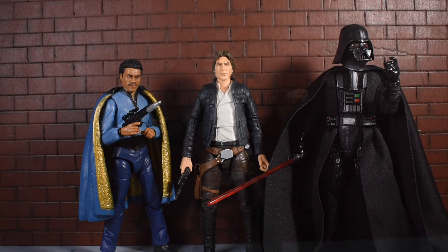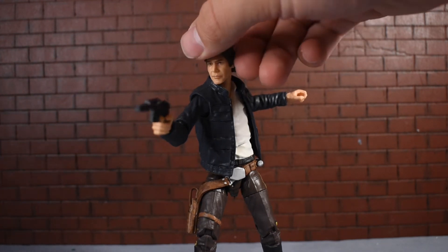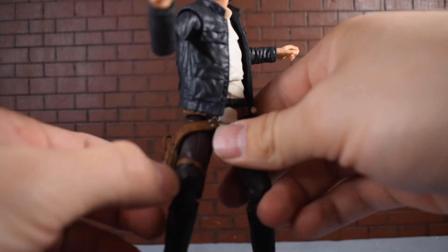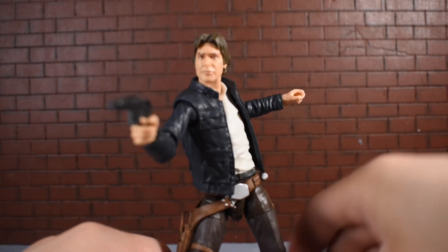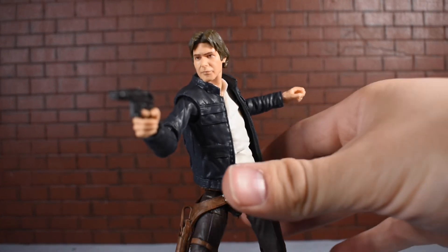I definitely recommend this Han Solo for twenty dollars. He's a very nice figure. He does have a few problems — the strange jaw and the holster hindering articulation — but outside of that he's a really nice figure. He looks a lot like Harrison Ford from the movie, has a lot of great detail, great articulation, and you can definitely get him into some great poses and have some fun with him. For twenty dollars, I definitely recommend him.